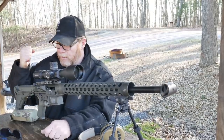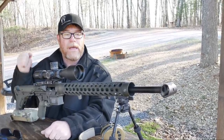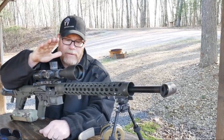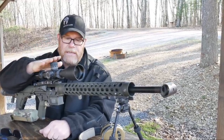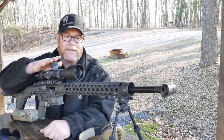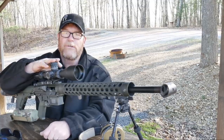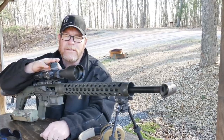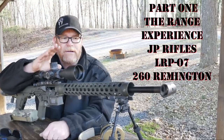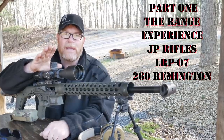We've got this really cool JP Rifles LRP-07. We've got a lot of wind blowing in right now. This thing is cool — stacked the deck, it's got everything under the sun with it. It's actually chambered not in 6.5 Creedmoor, but in 260 Remington. And when I first heard about this it was like all kinds of crazy stuff. Then my good friend X-Ring shot it and said this thing spoke to him.